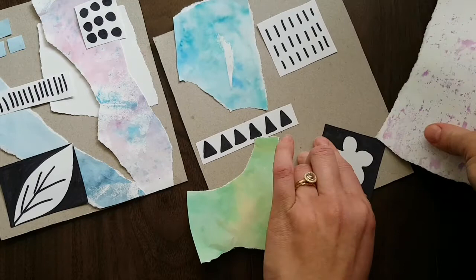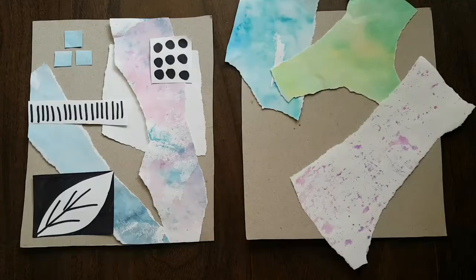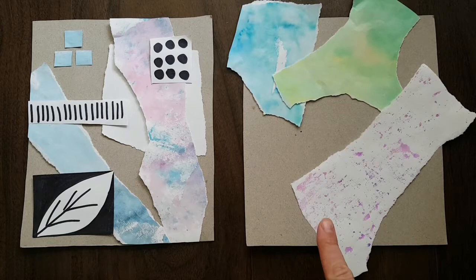Now it's just time to figure out how we want to arrange it. Don't be afraid to let your painted paper go off the sides because you can just cut that off at the end of your project.